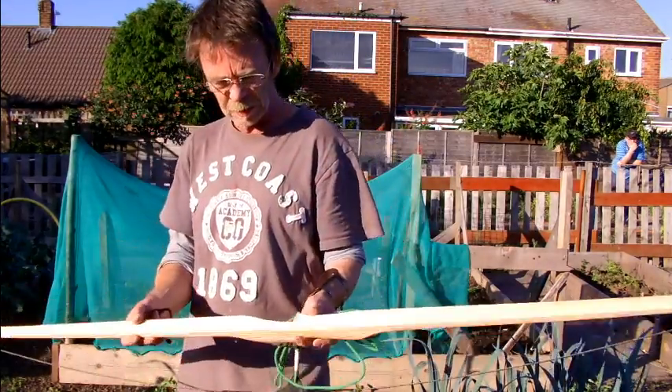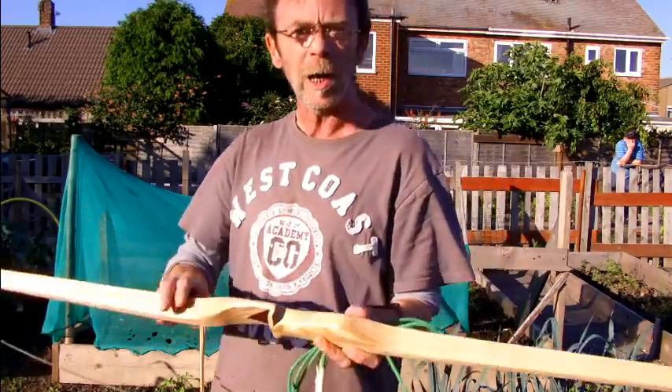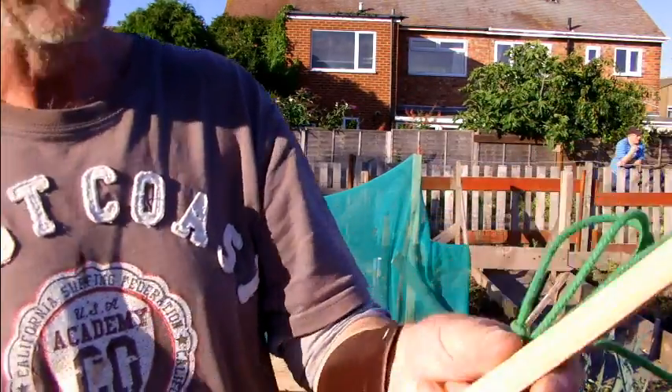That's on eBay. It is hickory-backed with ash, with an ash handle. I'll just give you a close-up of the handle there. It's a nice sort of carved-in handle.